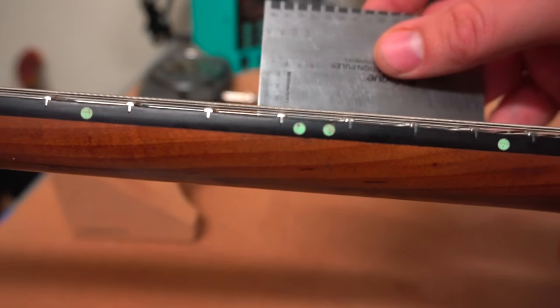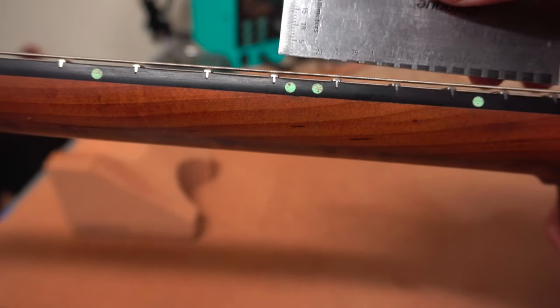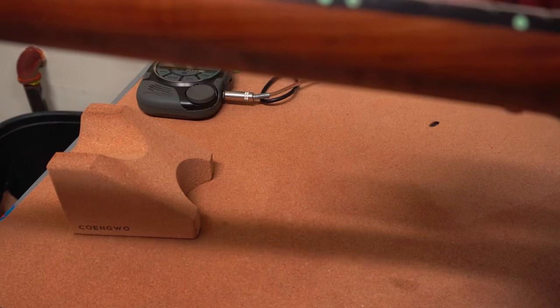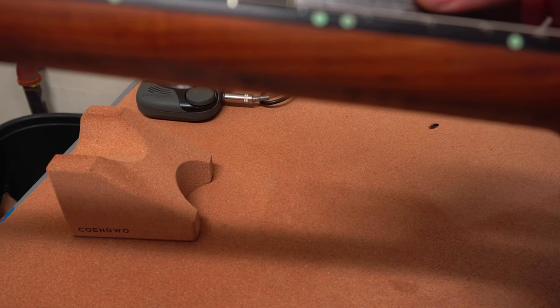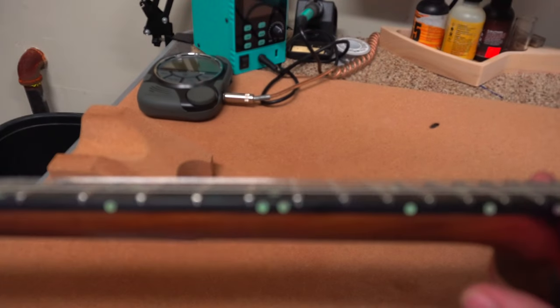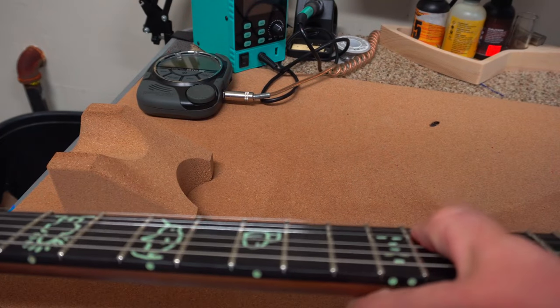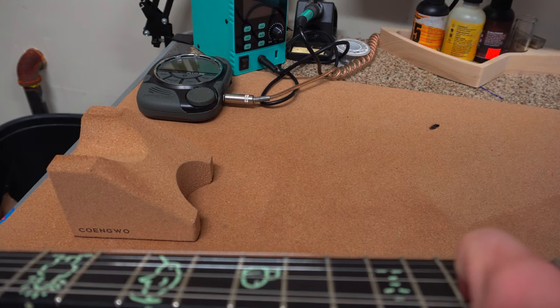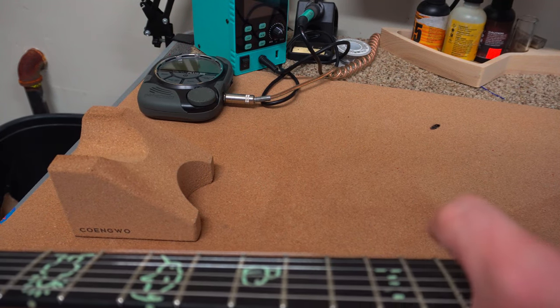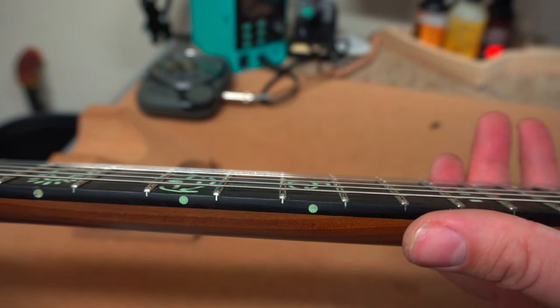At the 12th fret I managed to get very nice low action. Low E at the 12th fret is about 0.75mm, which is very low — lower than I usually put on my guitars. Because the frets were so nice and level and well done, I can get it down that low. On the high E it's about 0.5 to 0.75mm. Very, very nice low action. The frets are super polished so bending is effortless. No fret sprout at all — nice and rounded, super polished frets. Plays great.